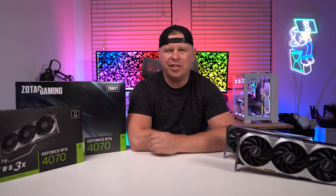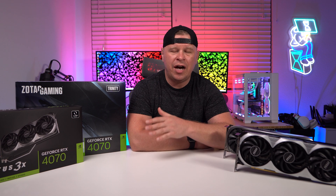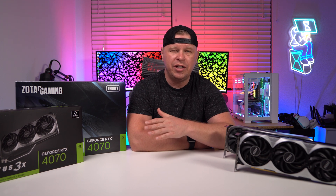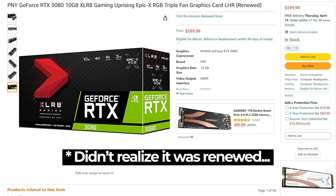When the RTX 40 series launched, the prices were very, very expensive. NVIDIA really pushed the limit, especially on the 4090 as far as performance goes. But the RTX 4080 was $500 more than what the RTX 3080 launched for. So with the RTX 4070, you are getting a 70-class graphics card that basically performs the same as an RTX 3080 for just $100 more than what the RTX 3070 launched for. The funny thing is, you can actually pick up an RTX 3080 brand new for $599 right now.